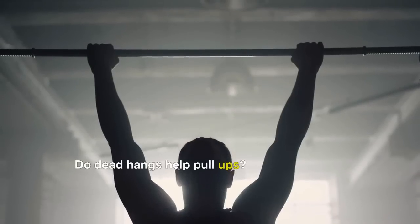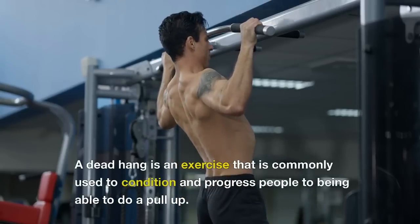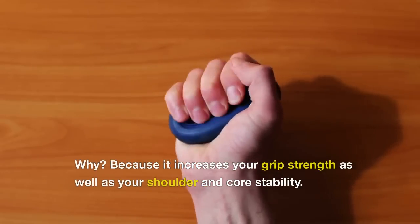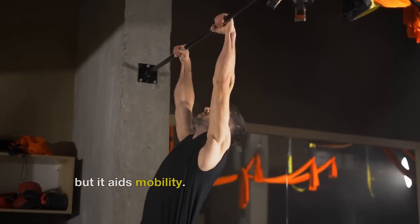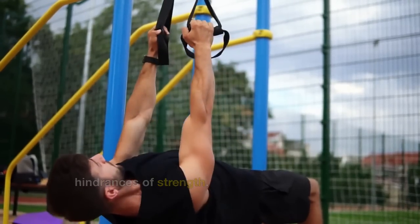Do dead hangs help pull-ups? A dead hang is an exercise commonly used to condition and progress people toward being able to do a pull-up, because it increases your grip strength as well as your shoulder and core stability. Not only does it increase strength and stability, but it aids mobility — and a lack of mobility is one of the biggest hindrances of strength.